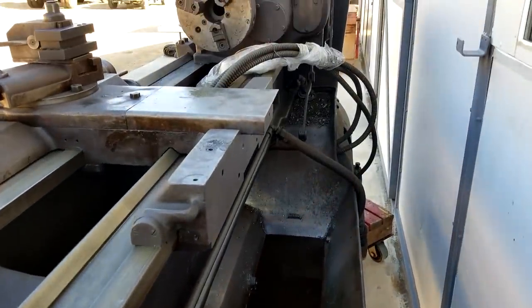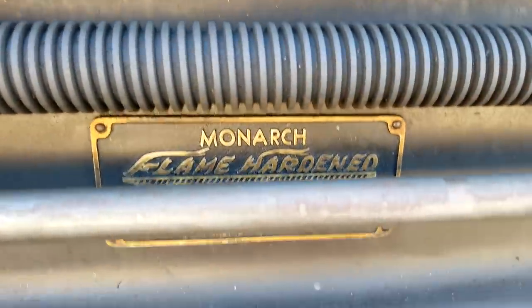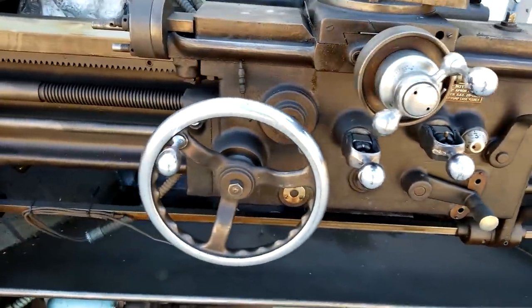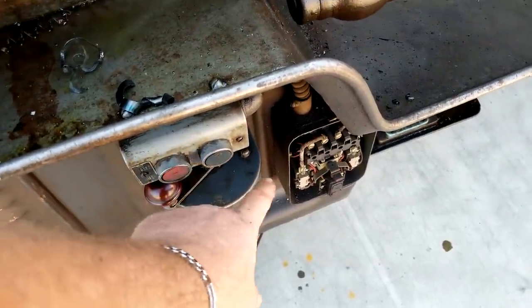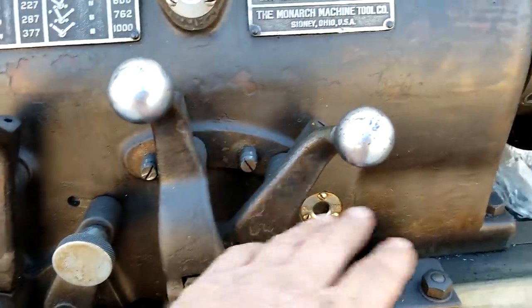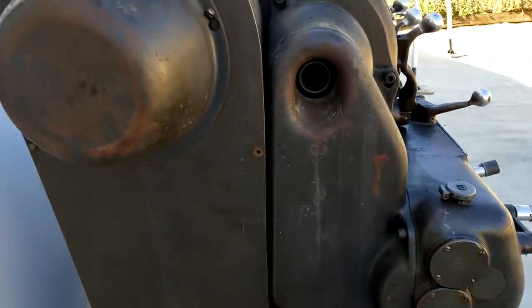As oily as this machine is, I'd say they used oil exclusively - never any water-based material in it. There's a little Monarch flame-hardened tag back there. This machine was under power when I went to look at it, so I was able to run it through all the gears. It's start-stop here, you pick your rotation forward or reverse on the motor, then engage the clutch and that sends it through your headstock gears to get your spindle turning. From there you can do your quick change box out to your different feed rates and threads.